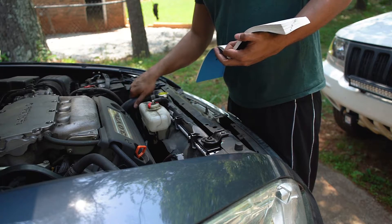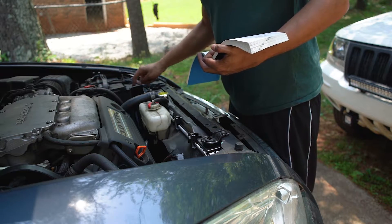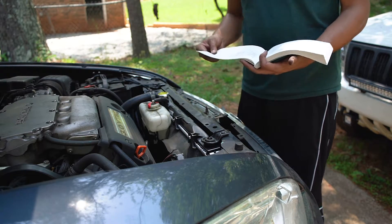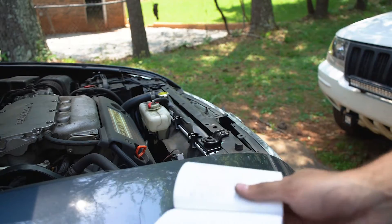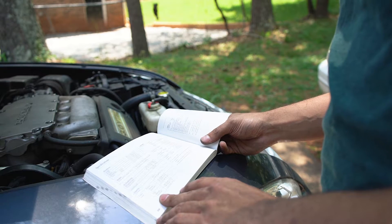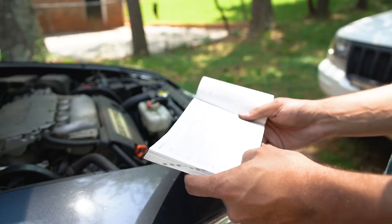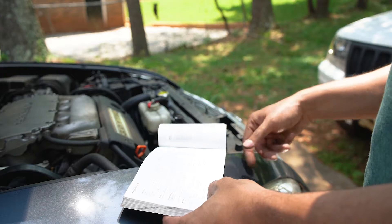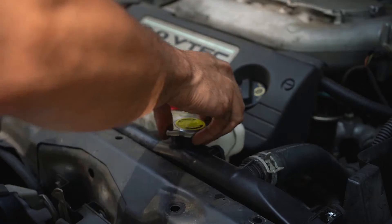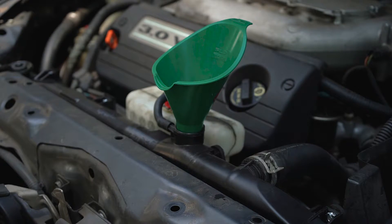Everything is back — hoses are on the radiator, secure cap, coolant reservoir, plugs, battery's back in, the little box is back in, everything is tidied up. Now we're going to fill her up. I'm looking at the manual here — page 266 — automatic with the six cylinder takes 1.32 US gallons. So we'll put that in. Fill the radiator up first. If you have a funnel, definitely use one — that'll be your best bet. Start pouring.